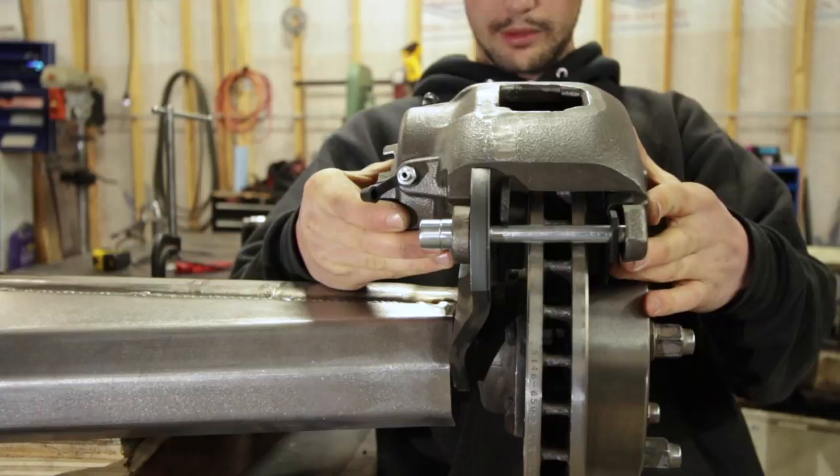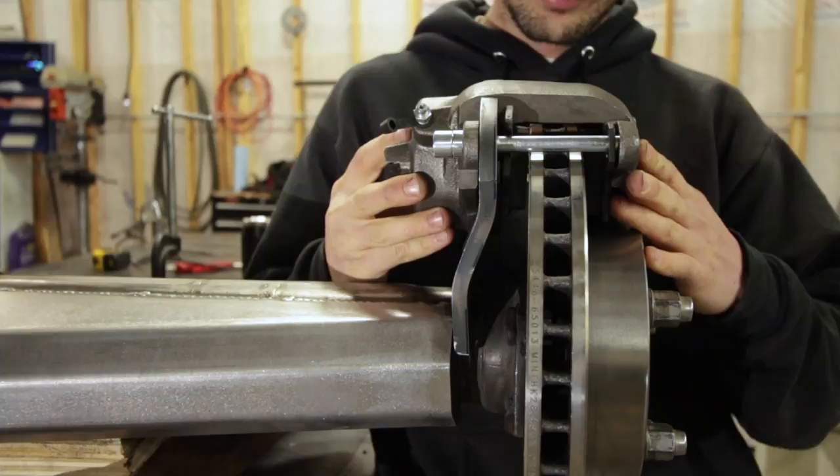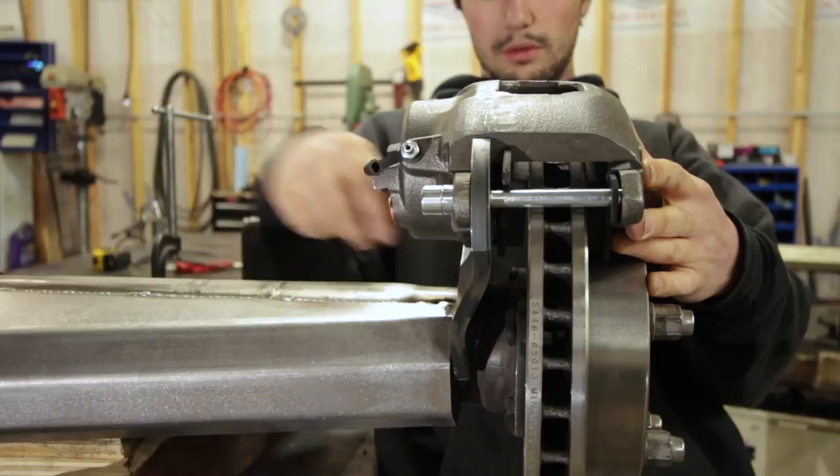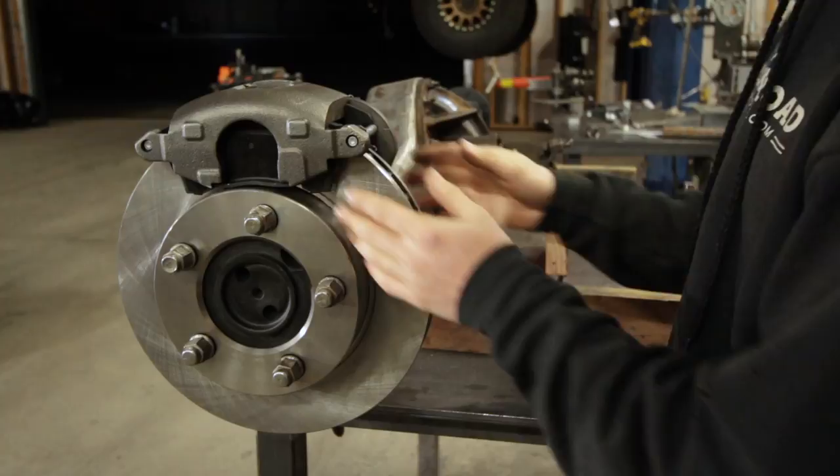So the brake is going to go somewhere like that, and you can see the pins are horizontal. The brake pads are sitting about an eighth inch below the top of the rotor — and that's where I want them. I've roughly jigged up the axle with the pinion angle set approximately where I think it's going to be, and based on that I'll place the caliper appropriately.